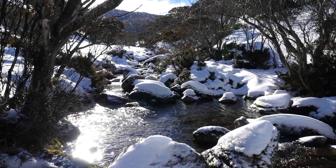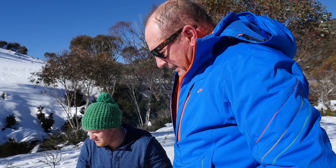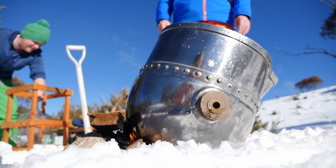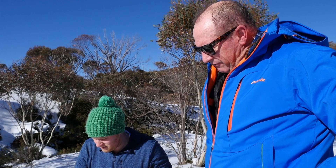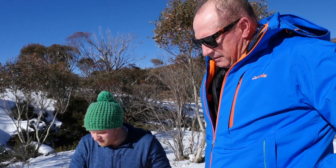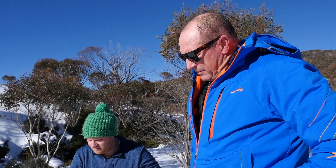We're right next to the Thredbo River as well, so if we can't melt enough we can always borrow a bit from the creek — it's melted further up. This fire is burning beautifully. We want to make a snowy mountain snow melt gin — that's the motivation behind it. We've been making gin for a number of years now using mountain botanicals, and now we want to melt some snow — water being a big part of our process — and have some of that mountain character in our gin. What could be better than some melted virgin snow?